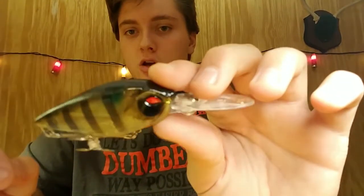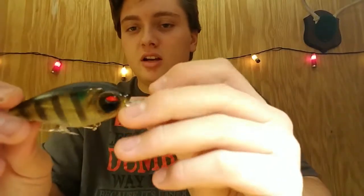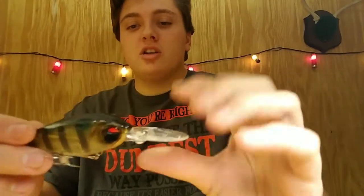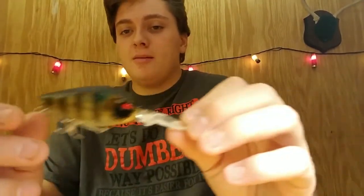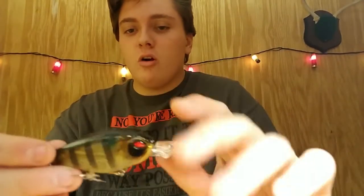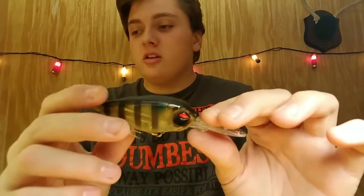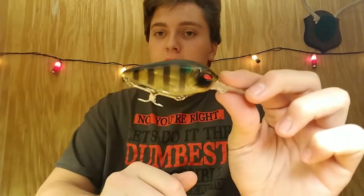Now let's get into the baits. First we have the G-Crank. That is a beastly rattle in there. I don't know if this will be too hot for winter fishing because it's just massive and it dives down deep. So maybe it goes slow, but that big old rattle in there — I don't know if that does anything to fish, but I'm assuming it does because LTB knows what they're doing. I wouldn't throw something this big during the winter time.